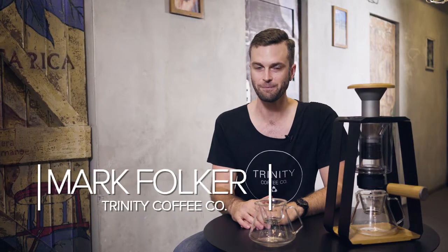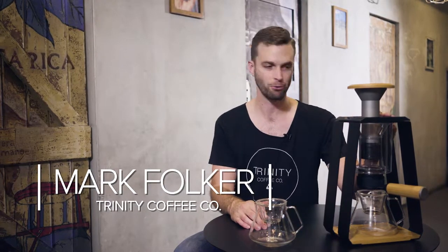I'm Mark, the founder of Trinity Coffee and the inventor of the Trinity One Brewing Device. I'm back again this time with a new product called the Origin Decanter.